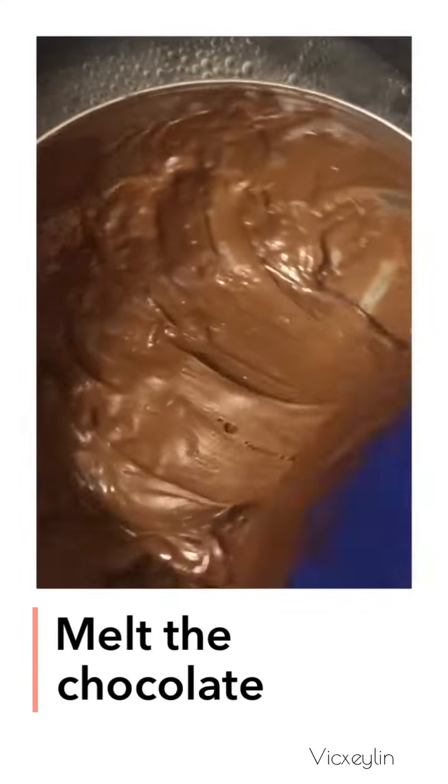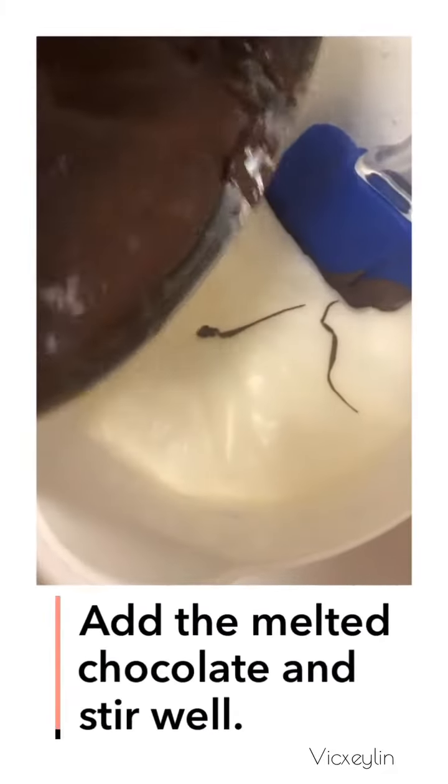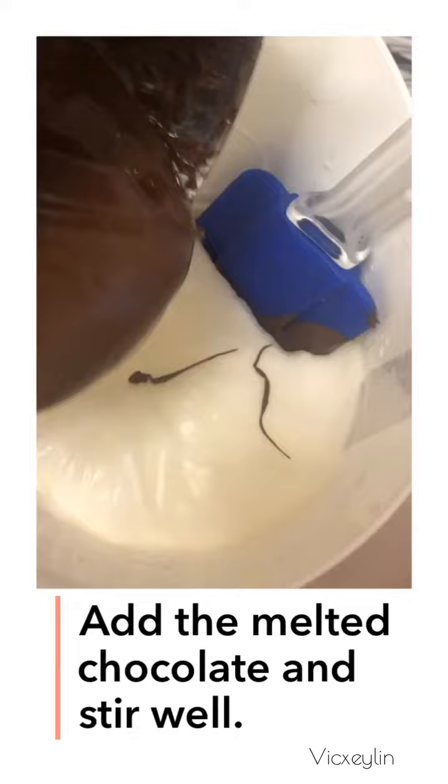Melt the chocolate. Mmm, delicious! Add the melted chocolate and stir well.